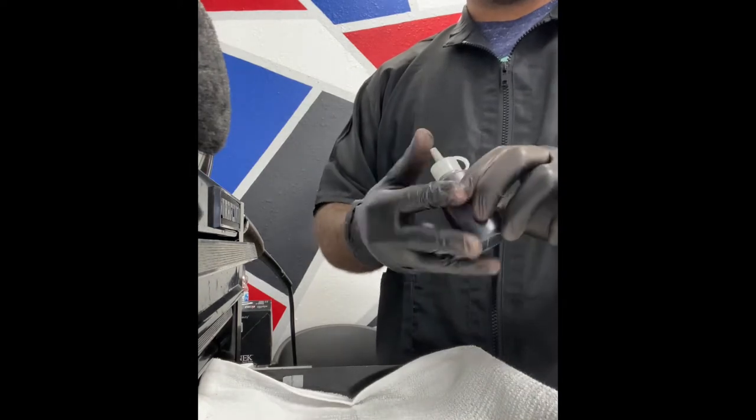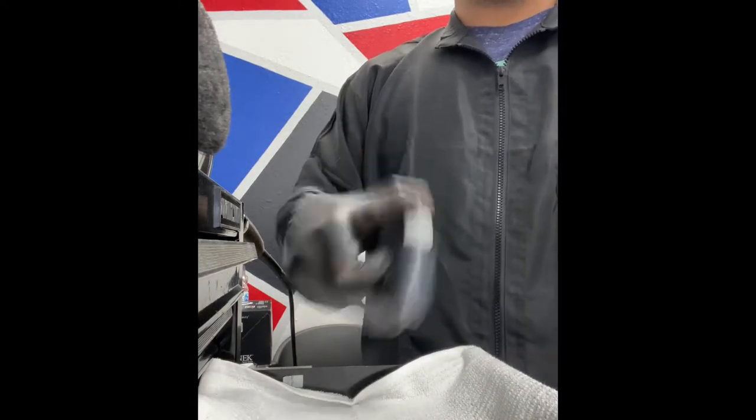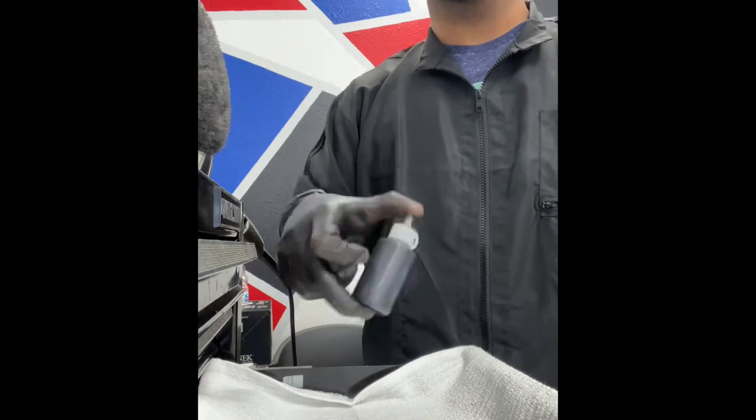When mixing the color, to be honest, there's no real time on it. Just keep shaking it until you feel like the color is pretty consistent, and then you just know when it's done.